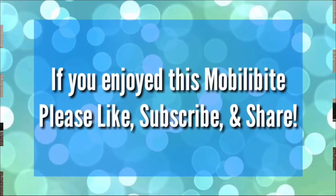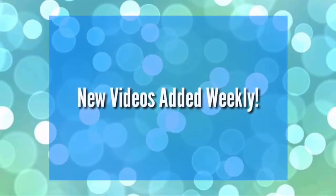Thanks so much for watching. If you enjoyed this mobilibite, please like, subscribe, and share. We have new videos added every week.